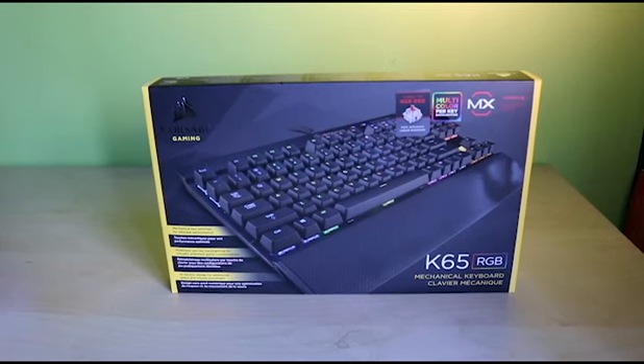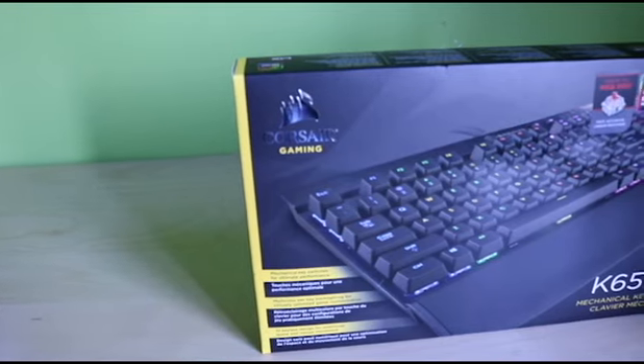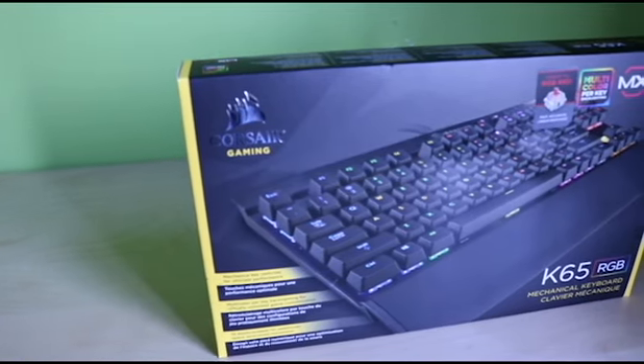Hey Zoo, John here, and today I'm going to be doing an unboxing of my new keyboard, the Corsair Gaming K65 RGB.